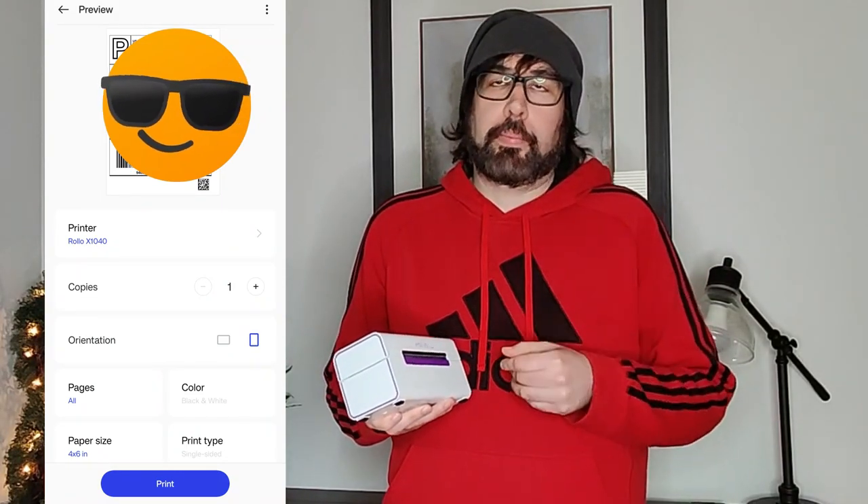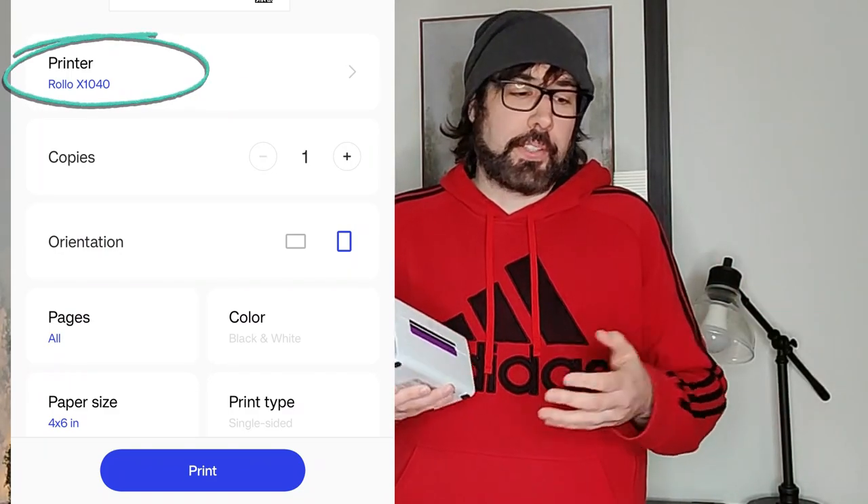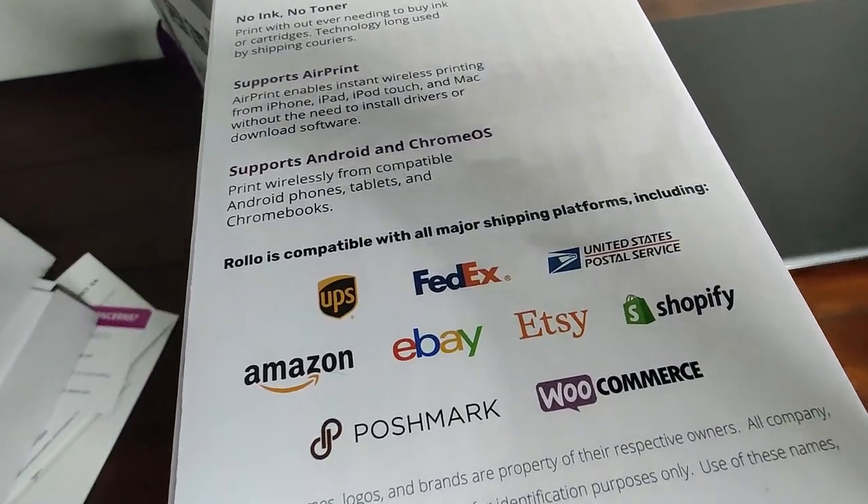Firmware updates are a good thing as Wi-Fi technology is changing and improving every year. Being able to update means it'll last 10 or 20 years compared to five. After it was set up I had some eBay sales, so I tested it out — went to my phone, picked the Rollo printer, and printed a label. It worked perfectly as expected. It also prints from upstairs off the computer downstairs.